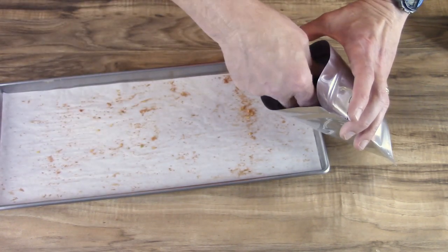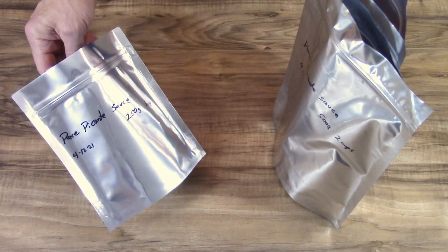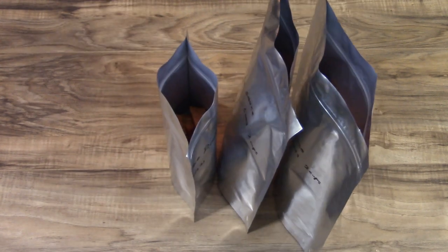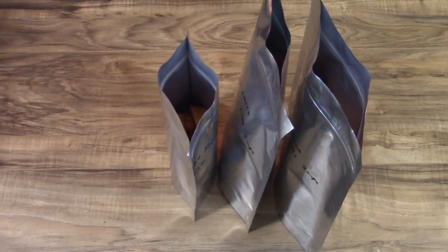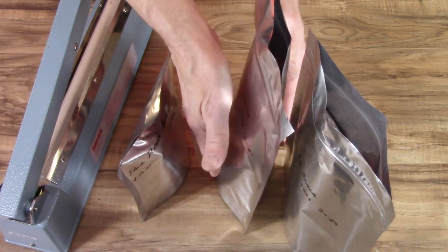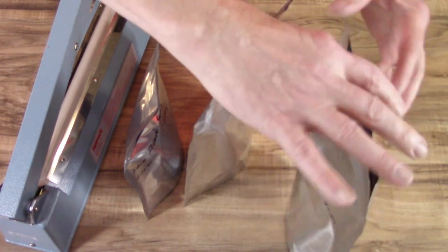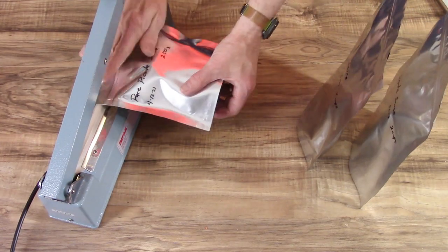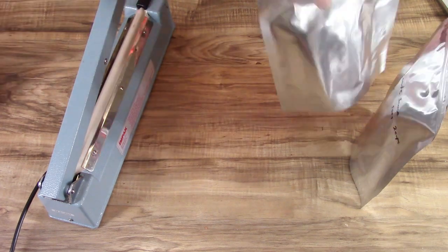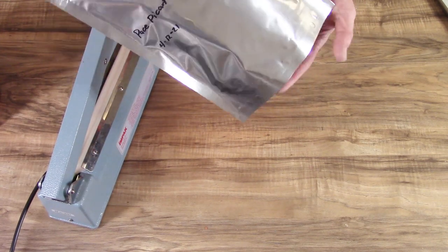Definitely oversized bag but I'm going to use some of it fairly soon anyway. So freeze-dried paste picante sauce: one cup in one bag and two cups in each of the other two. Then I'll do oxygen absorbers and seal them up. Zip them closed, kind of push out some of the extra air, and seal them up. With those sealed, they're ready for storage.